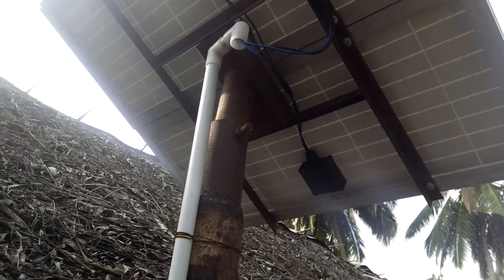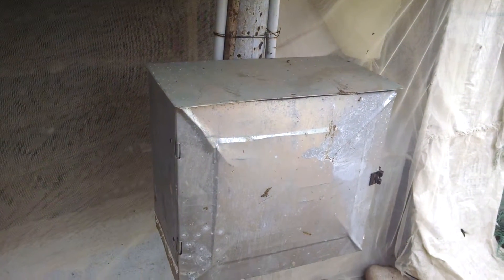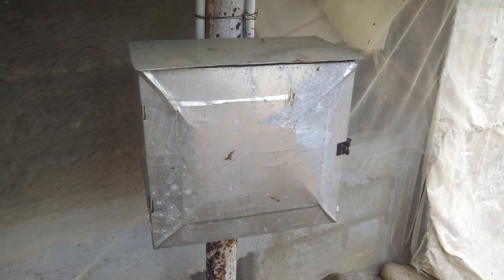You can see the panels mounted on a scrap pipe there. I've used a regular house wiring conduit to bring the wire back down. I decided to mount the whole setup on a single pole so that if there is a need for relocating it, I can take the whole thing off and put it somewhere else.